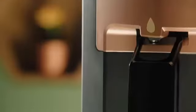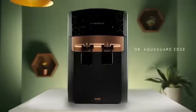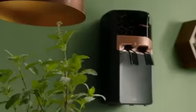This is no ordinary water purifier. This is AquaGuard Ayur — a cutting edge innovation that unlocks the goodness of Ayurvedic herbs and spices in your water.